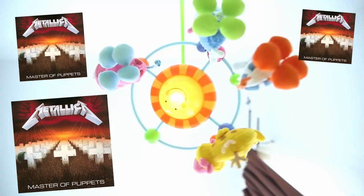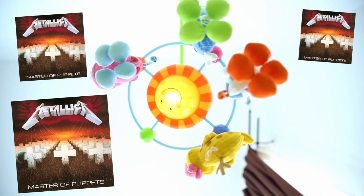The chances are, especially if you're as old as I am, that Metallica's Master of Puppets album has been in your life for as long as you can remember. But when was the last time you sat down and had a really close look at this awesome album sleeve?